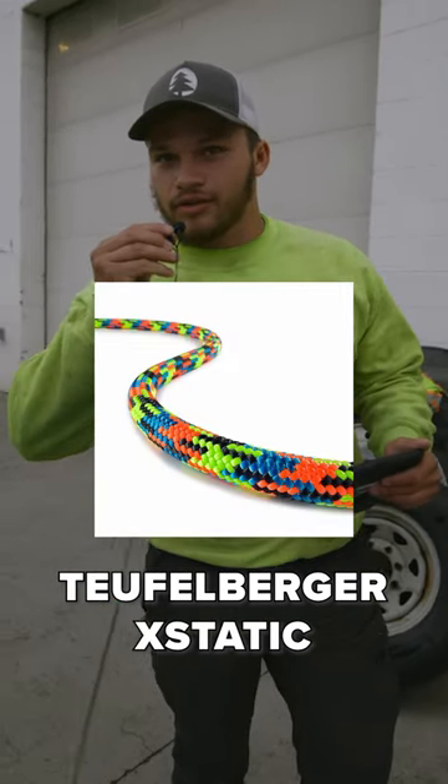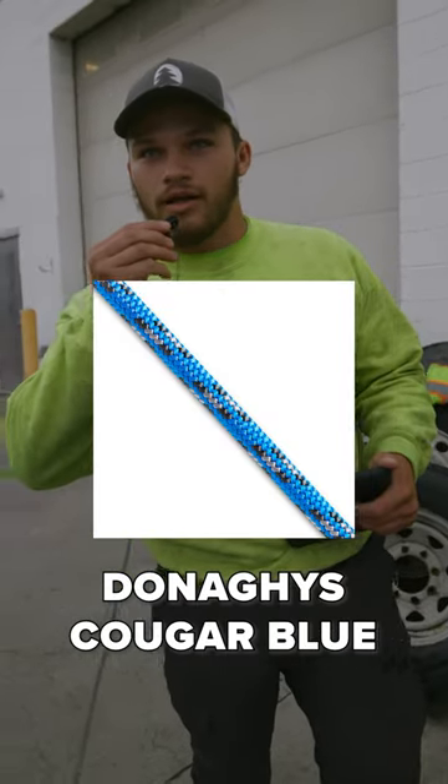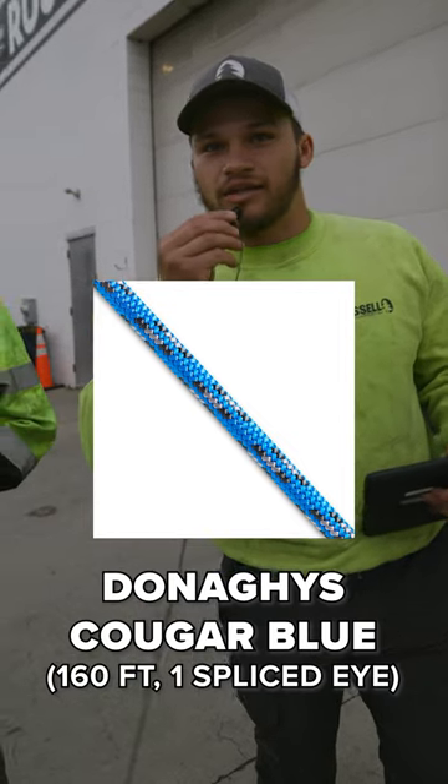X-Static, 200 foot, one spliced eye. And Cougar Blue, 160 with one spliced eye.